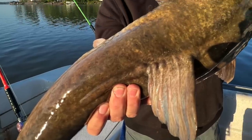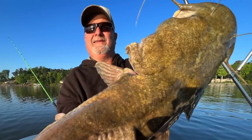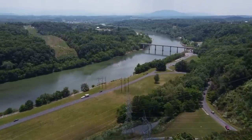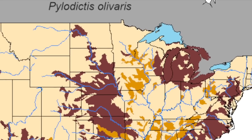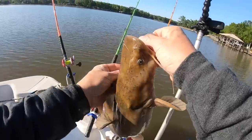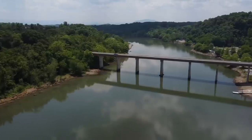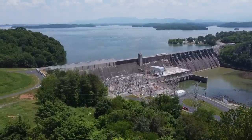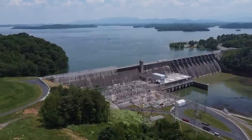If you fish for catfish, this fish is on your bucket list. Flathead catfish were originally native to the Mississippi River drainages east of the Continental Divide. Today, in the contiguous United States outside of the extreme Northeast and a few Rocky Mountain states, flathead catfish can be found just about everywhere. While originally found in rivers with constant current, today they are in many reservoirs and lakes, and this lack of current gives them the opportunity to grow to massive proportions.